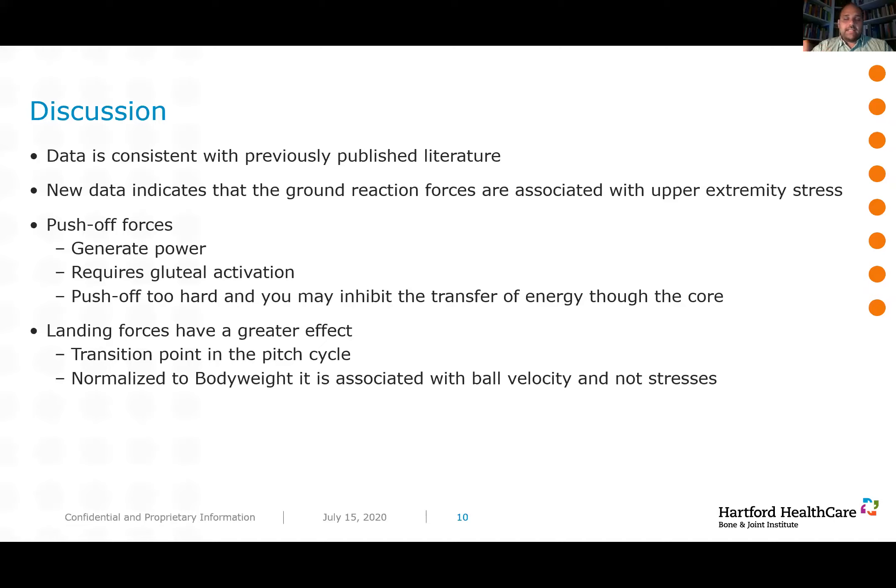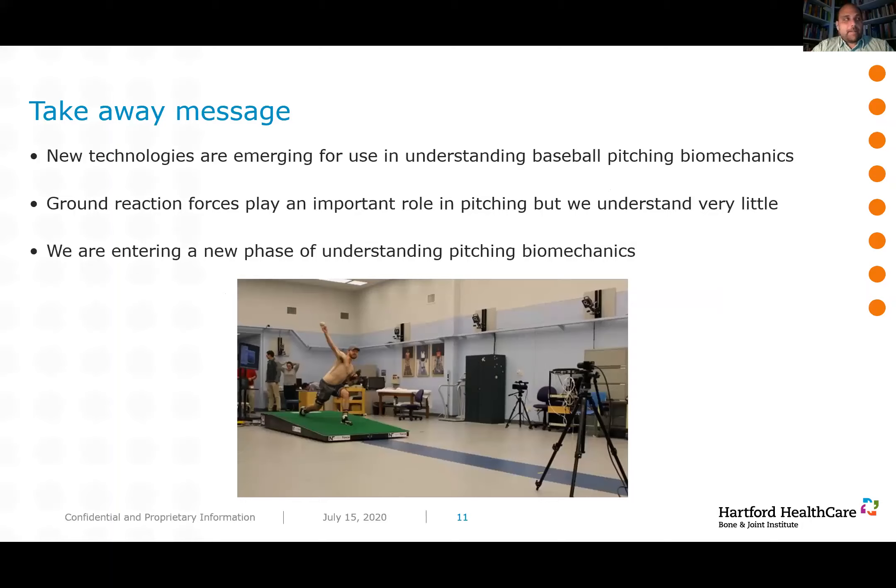The new directions of baseball biomechanics are really trying to use these new and emerging technologies to get a better understanding of what's going on. Ground reaction forces play an extremely important role in pitching — understanding both velocity generation and the development of stresses in the body. The foundation of the pitch is really how you hit the mound, how you push off and fall. Until recently we didn't have the ability to measure this with instrumented or sensored pitching mounds, but now that ability exists and the next phases of pitching biomechanics studies will be able to use these new technologies.